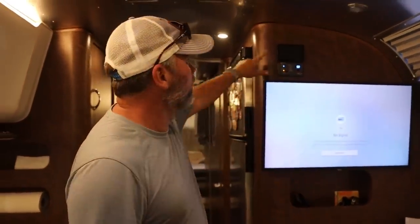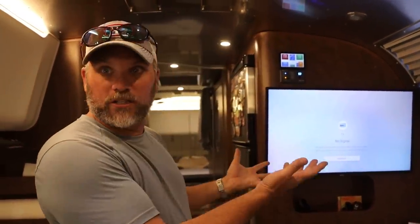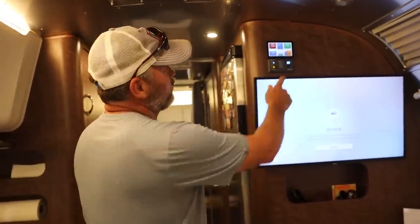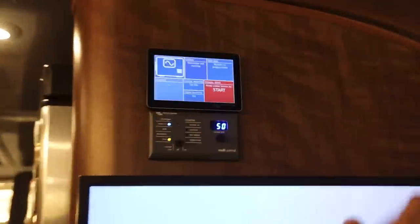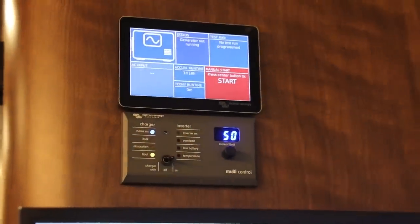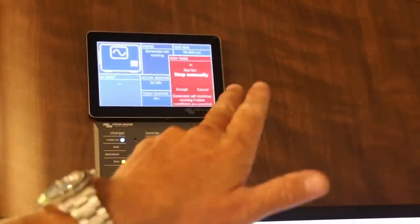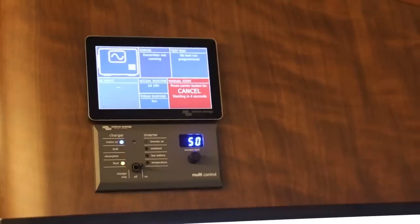With the Victron touchscreen you have the ability to program in different modules. One of the modules is a generator interface - you swipe to the side and there's your generator interface. The generator's not running right now. All you do is hit Start and hit Accept, and 12 seconds later the generator will crank.